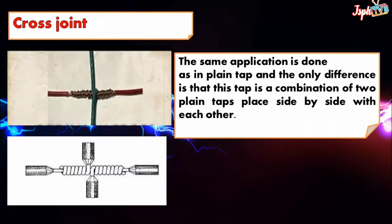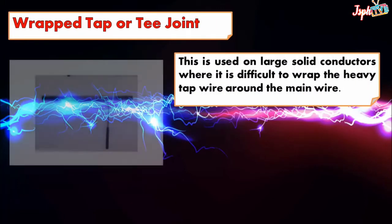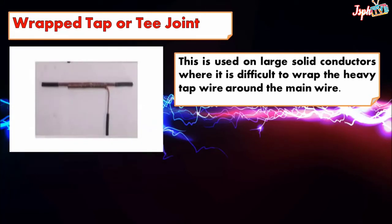The only difference is that this type is a combination of two plain taps placed side by side with each other. Wrap tap or T-joint: this is used on large solid conductors where it is difficult to wrap the heavy tap wire around the main wire.